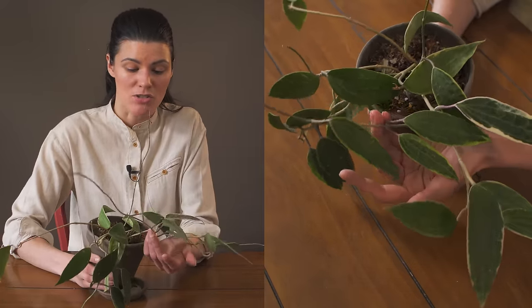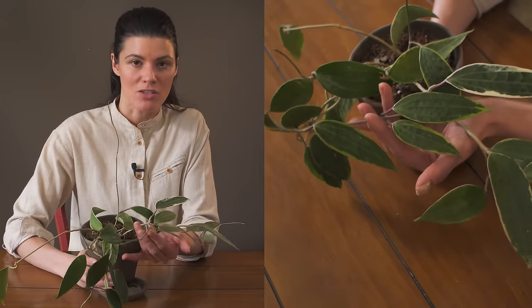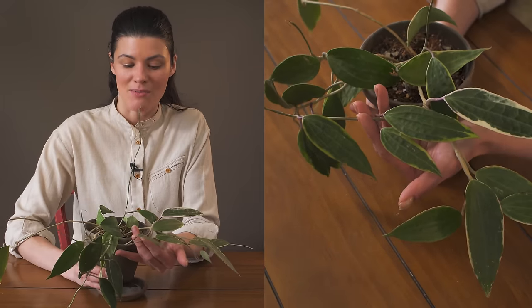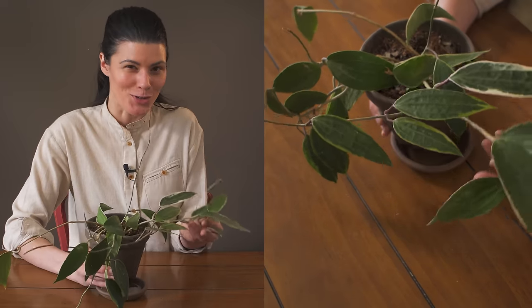If you're looking for an easy Hoya to grow, this is a good one. It just requires a slightly sweeter soil mix, so get some eggshells or oyster shells, crush them in, and this will be a perfect plant for you.